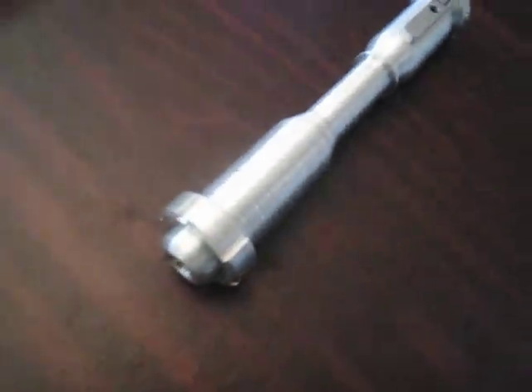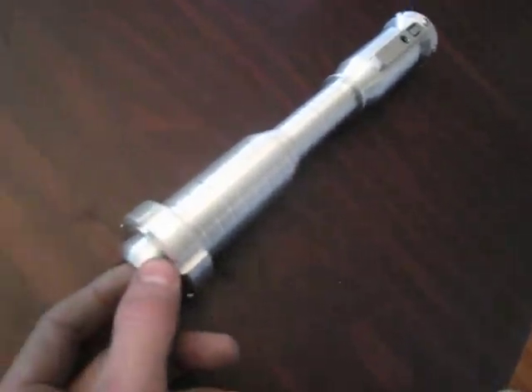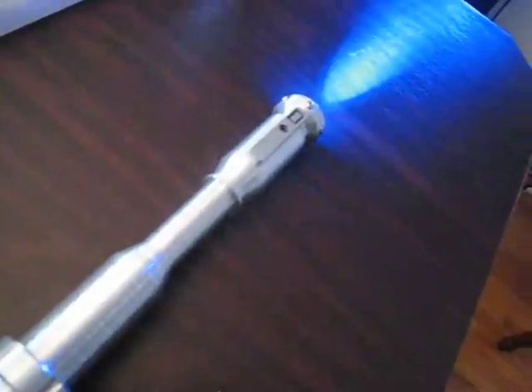And it is installed. It has a Cree LED. The switch is hidden inside the pommel. It takes a one-inch blade — you can put a blade in it.